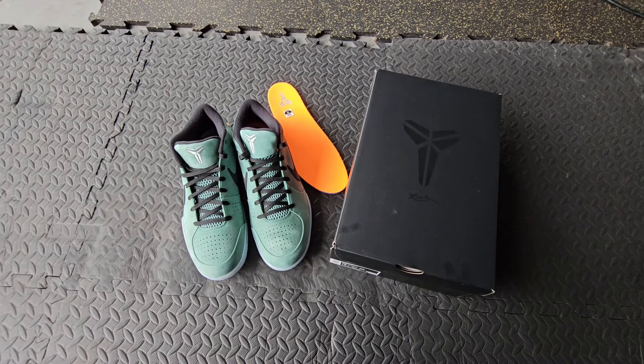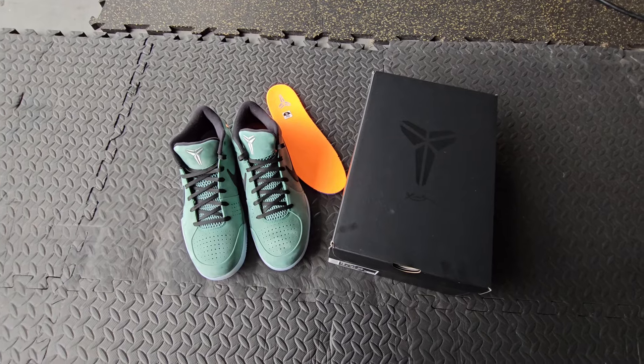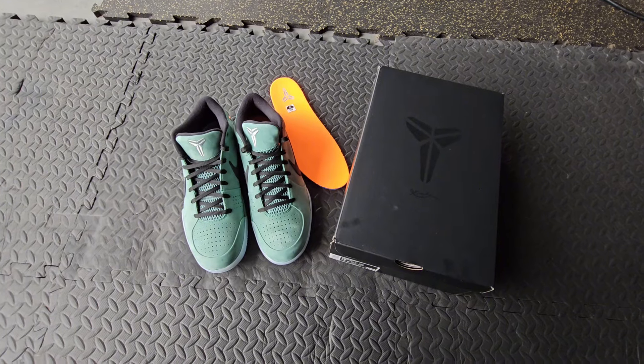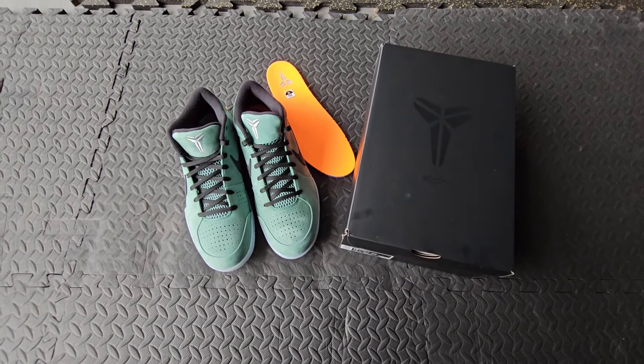I greatly appreciate each and every one of you guys. The thing with this one is this is not a reach back, this is not a StockX purchase — this is actually a Sneakers app cop. Finally got a dub on the Sneakers app.